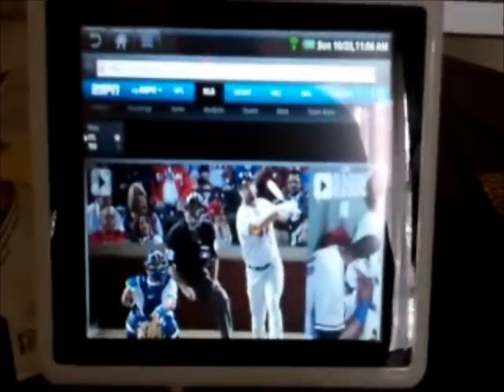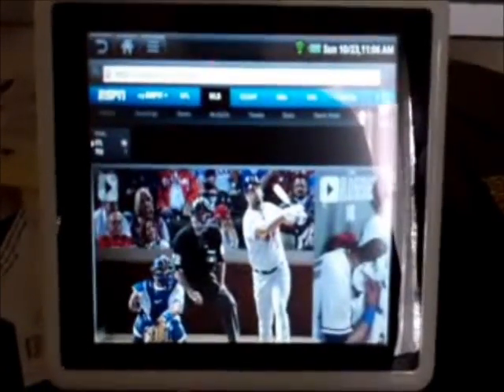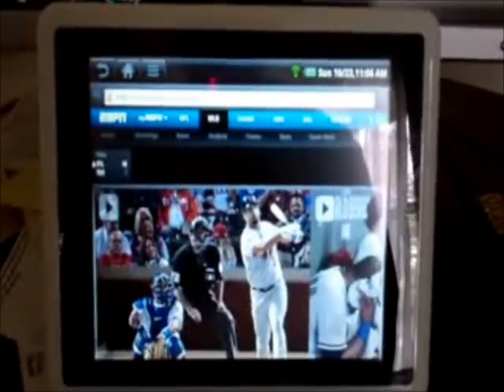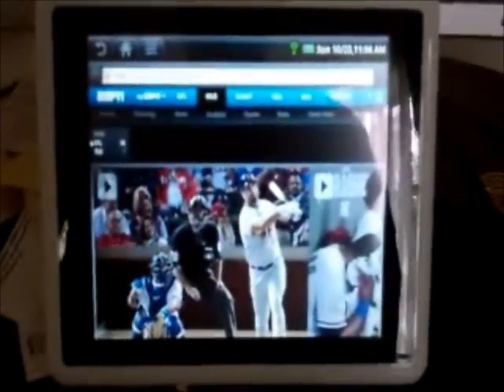Hello everybody, it's Fwank. This is my white PanDigital Novel 7-inch, and as you can see it's got the latest PanDigital Android app firmware on it, which allows you good internet access and all that.